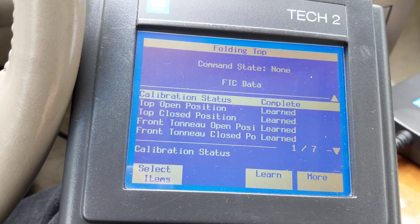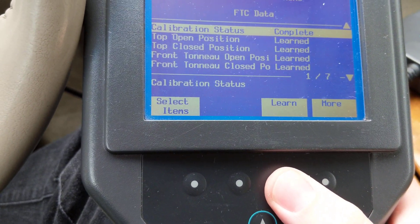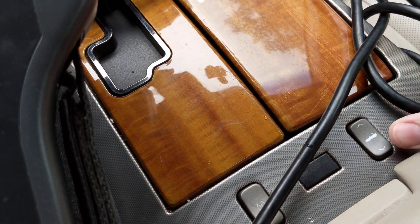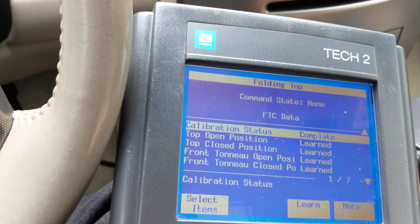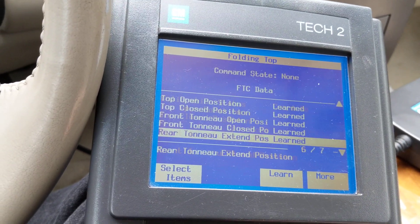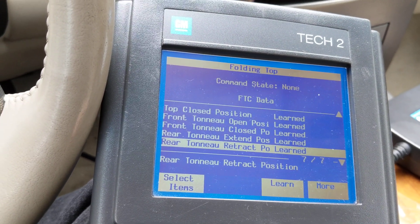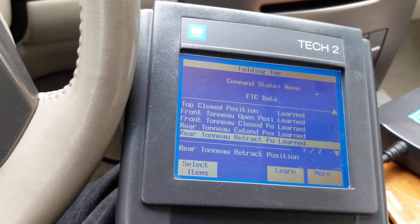Select Folding Top Learn, press enter again — you'll hear it connecting. These are all the procedures it needs to learn. You'll use the button under here to learn, and once you hit that, hit the top-down button and it will cycle through all seven steps and learn them. Then you're done.